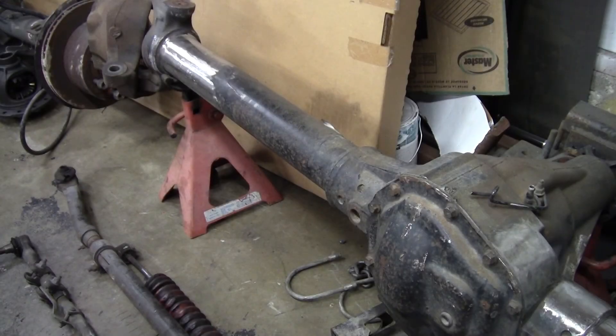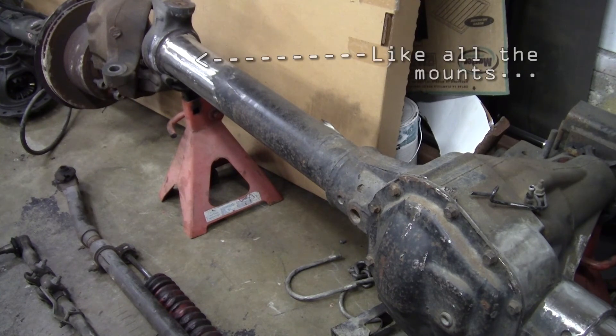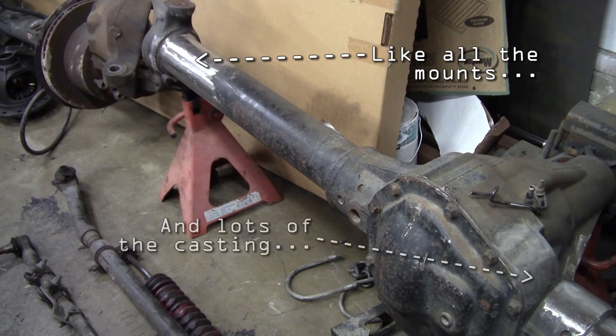This is obviously not going back into a Ford. As you can see there's some things missing, which I'll show the whole process of in a later video. Hopefully that helps you guys out — thanks for watching.